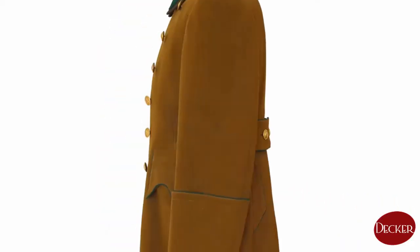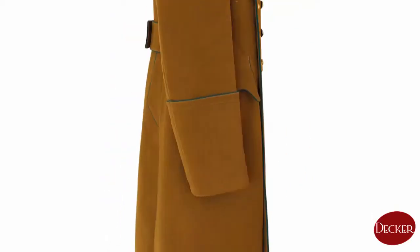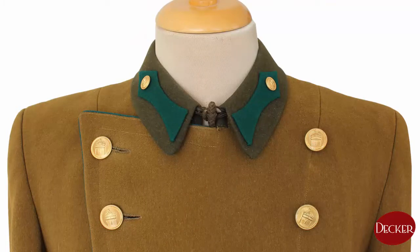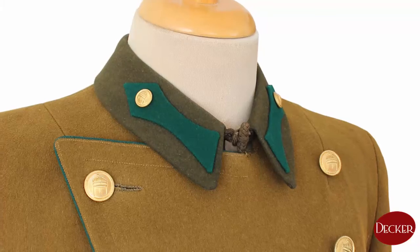An officer's greatcoat was made from fine coat fabric and had a length that ended at the middle of the shin of the officer. The coat's collar was made as a fold-down one, with its tips rounded. Until 1940, the collar's upper layer was made from dark coffee brown velvet, when a related regulation changed it to dark green fabric.